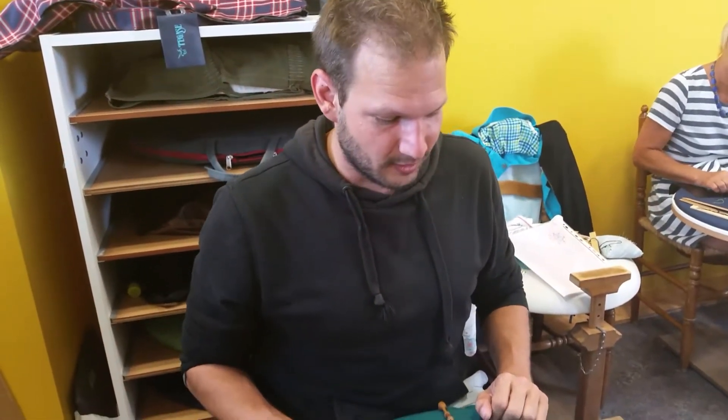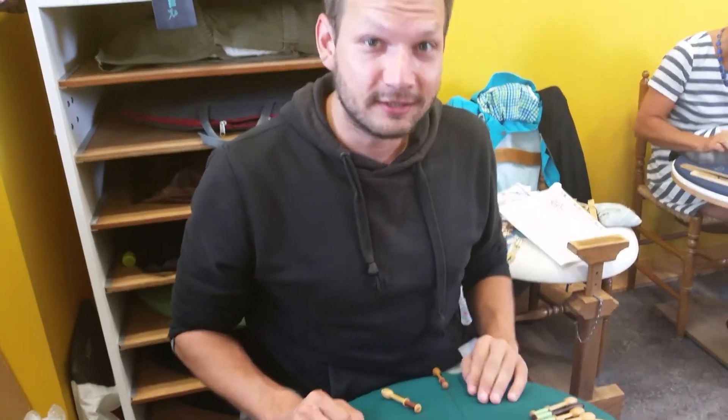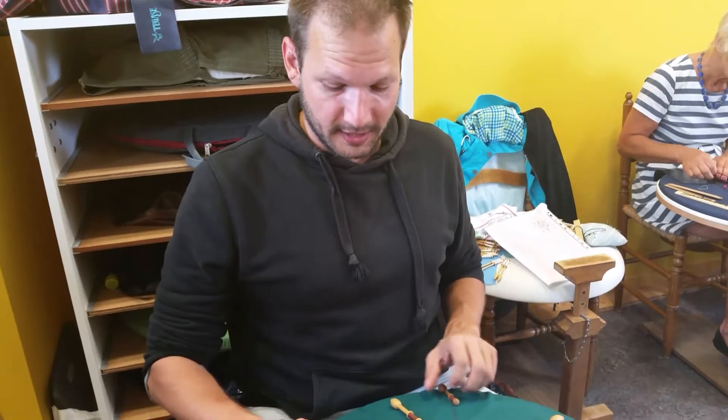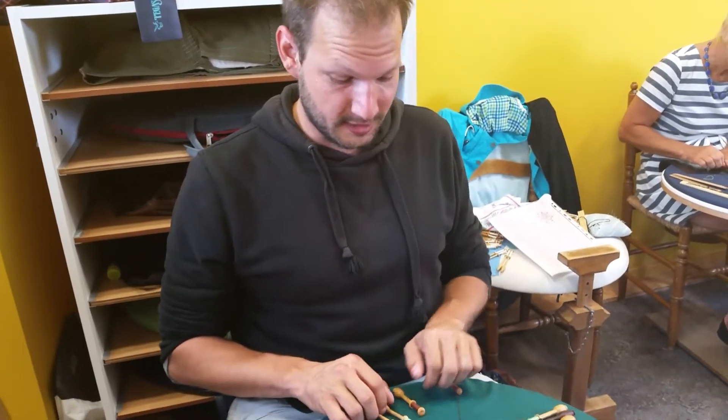I'm in Bruges and for my second mission I had to find the lace workshop here in Bruges — our own museum. And I have to learn how to make lace.